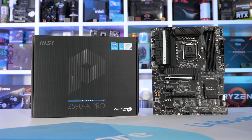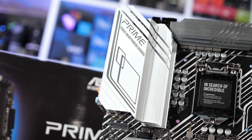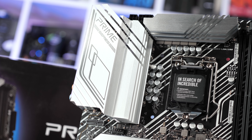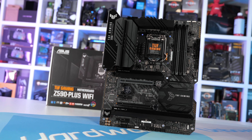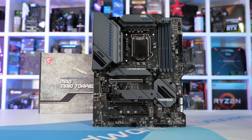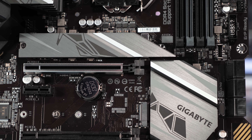In terms of value, the Gigabyte Z590UD and MSI Z590A Pro are hard to beat — and I'd argue they can't really be beat. The ASUS Prime Z590-P is extremely underwhelming at $190: the feature set is very weak and VRM performance was unimpressive, so I'd also pass on that one. The ASUS TUF Gaming Z590+ on the other hand is excellent, though quite pricey at $240 US, which does seem to be the going price for a decent Z590 motherboard. The MSI Z590 Torpedo was also very competitive at this price point, while the Gigabyte Z590 Gaming X is uncontested at $210 US.